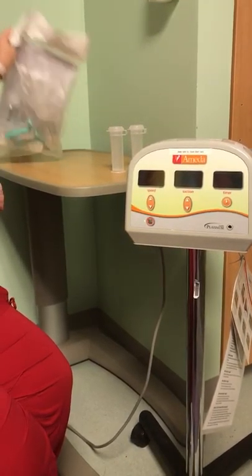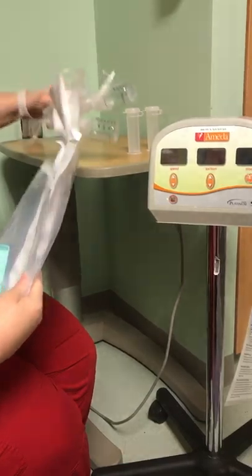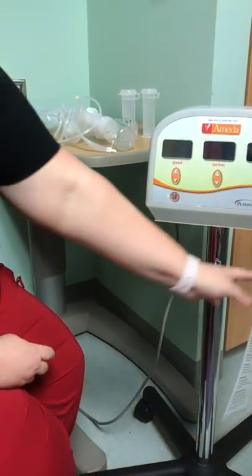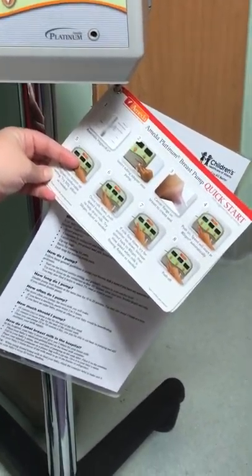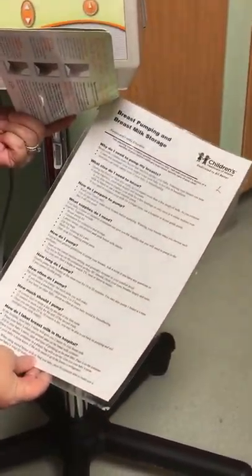For a mom that has never used a pump — some moms have never used a hospital-grade pump and some have never used a pump at all — they may need some instruction on how to use this. You can always refer to the quick start card that is usually attached to the breast pump. There's also a copy of the Choa breast pumping and breast milk storage education tip sheet.